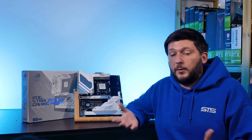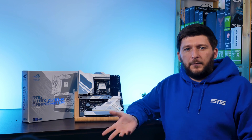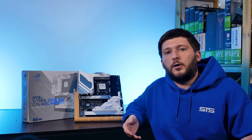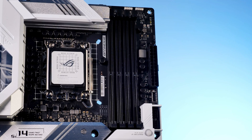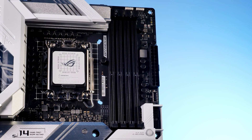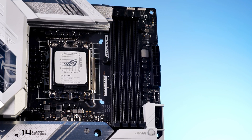As usual with these 12th-gen chips, there are boards made for DDR5 and those for DDR4. The model we are looking at today is a DDR4 model with 4 DIMMs at max 128GB, running in dual-channel mode and supporting up to 5333MHz of non-ECC memory.